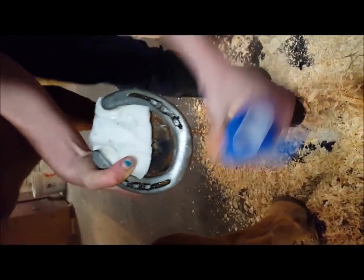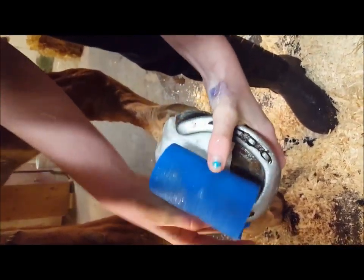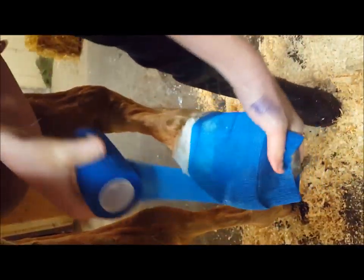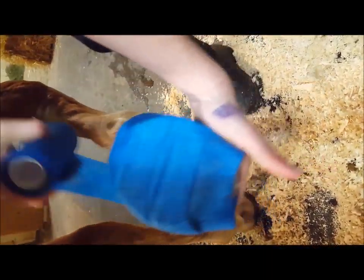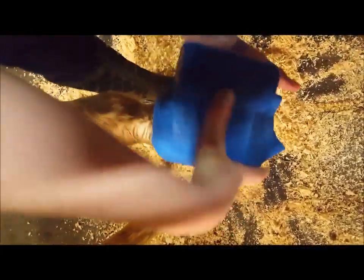Then you're going to want to take the vet wrap and wrap it around the foot. Try to get as few wrinkles as you can, but there are going to be a few. Just pull it, but don't make it too tight because it will cut the circulation off in their feet. Get it right up over the back of their heel so that nothing can get out of that, and then go back down again.